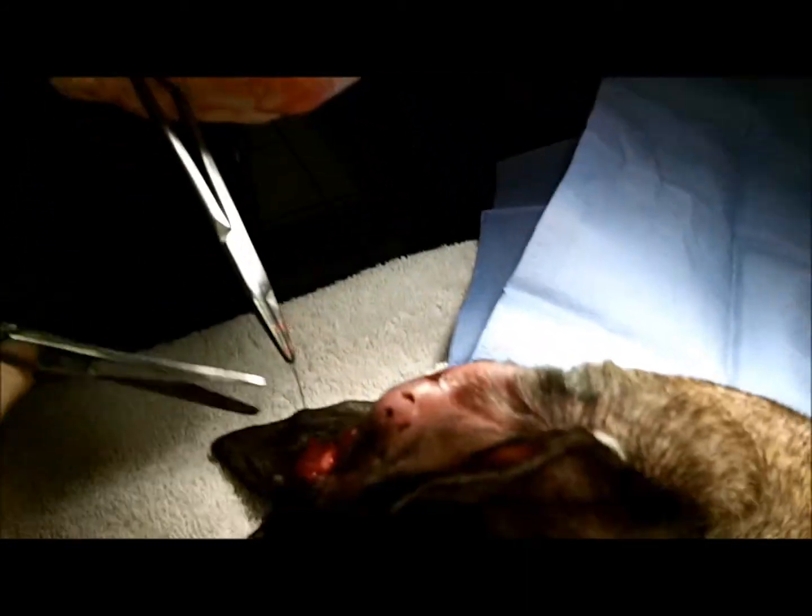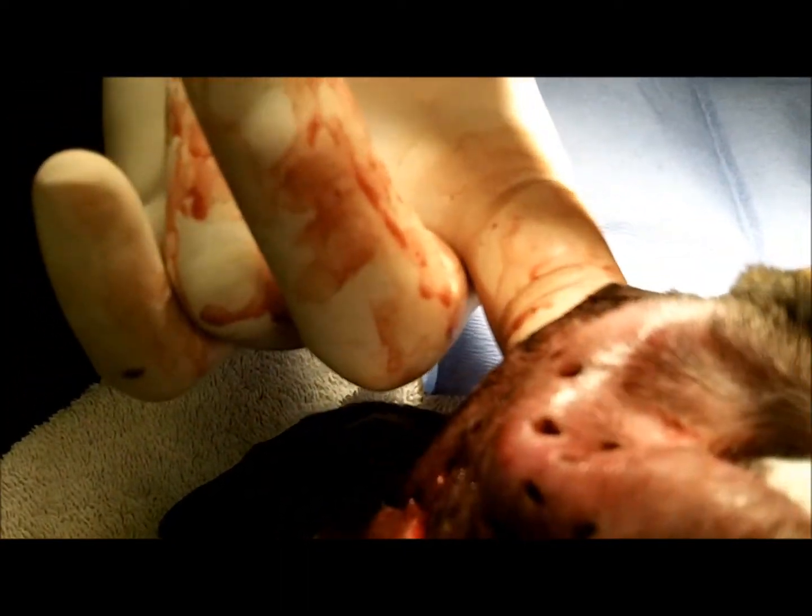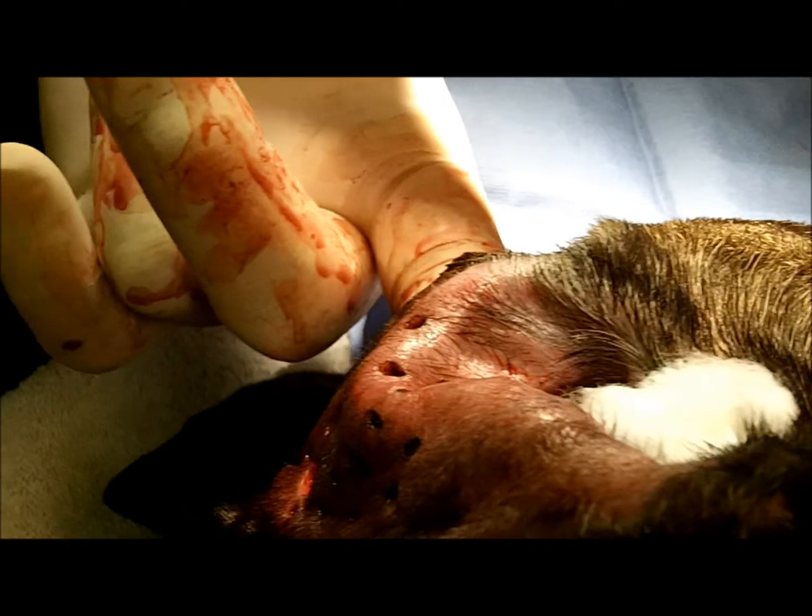Here I sutured the ear to the top of the head so you don't have to put the heavy bandages on. Those heavy bandages can be a little bit dangerous, so this is actually a much better way to go. There you can see it.